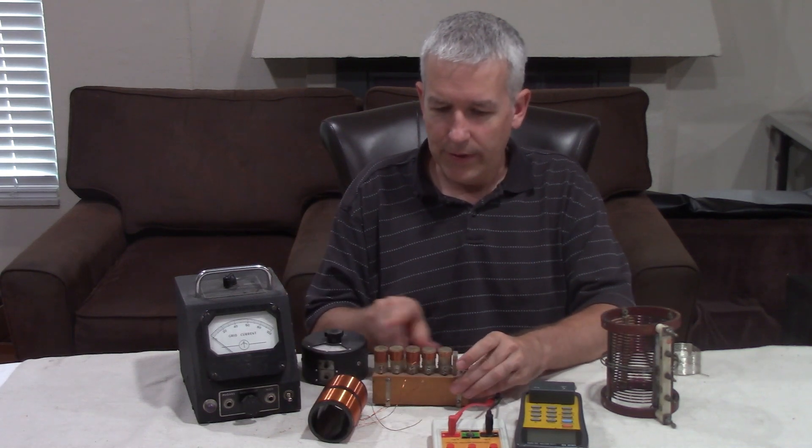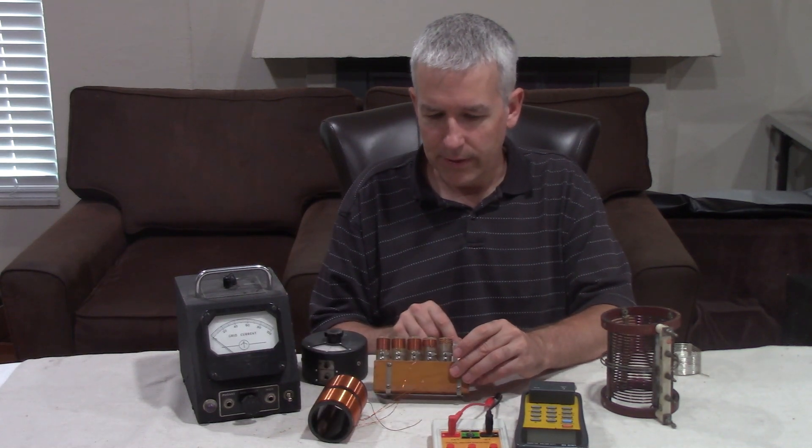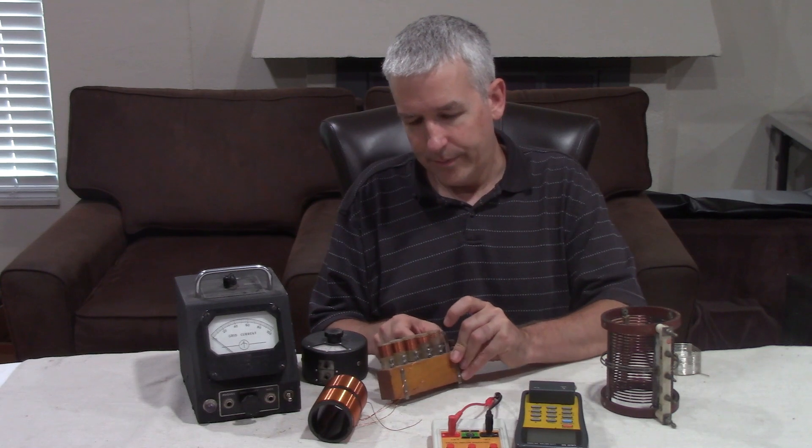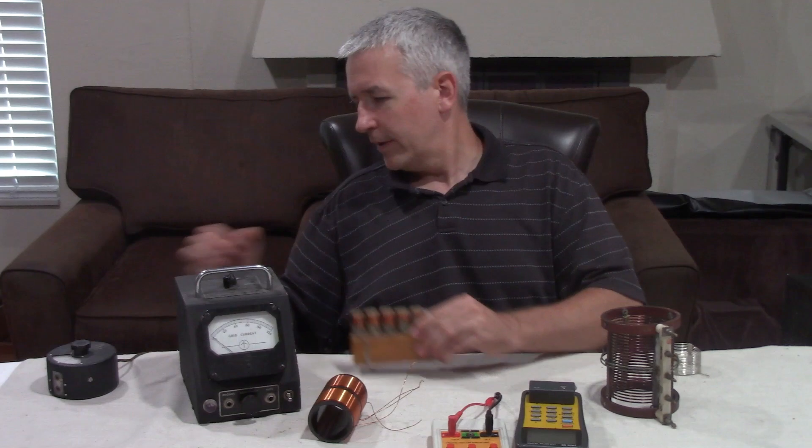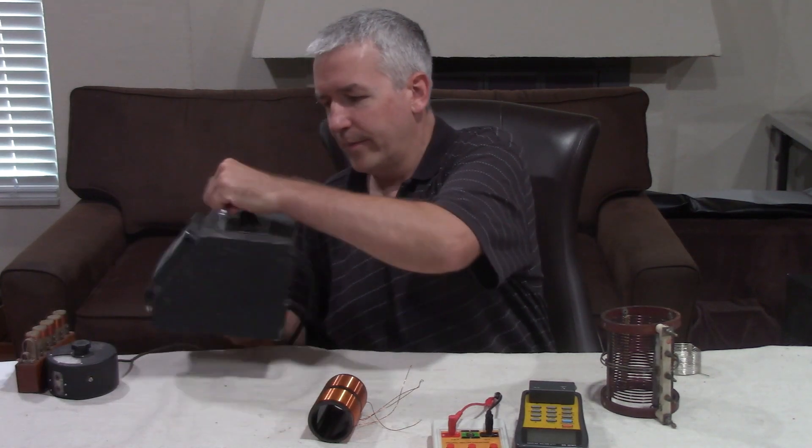These grid dip meters come in various sizes, all in the megahertz or mega cycles range. These ones actually have tubes in the back.